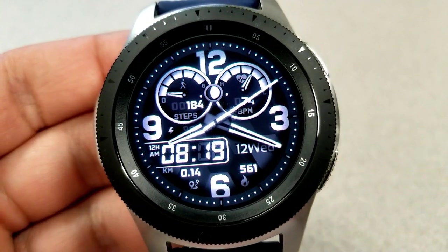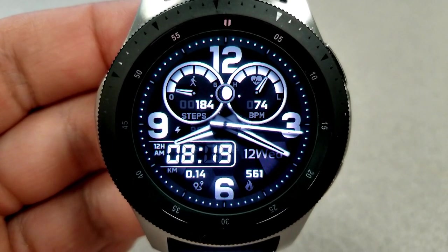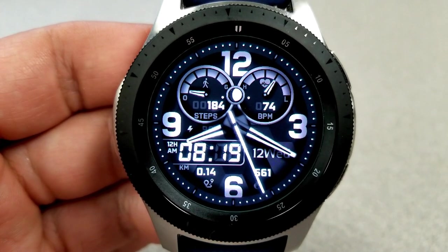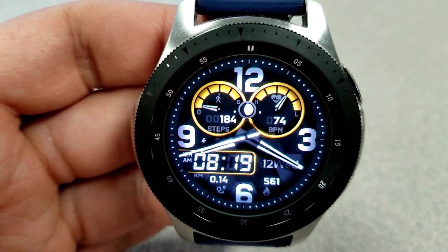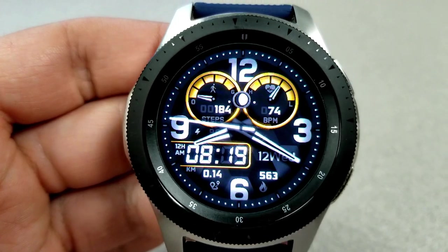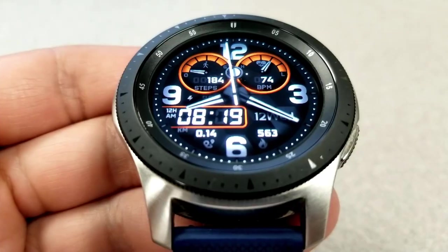Back to those bold dials — on the left you have your total step count and step progress, and your last recorded heart rate is on the right. There's a moon phase right in between those two dials, and that finishes off the display features. You also have three fixed app shortcuts to your steps, heart rate, and settings apps, plus one customizable shortcut that lets you select any app already on your watch and assign it to that location.